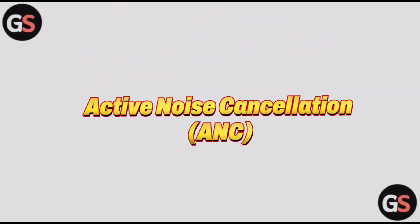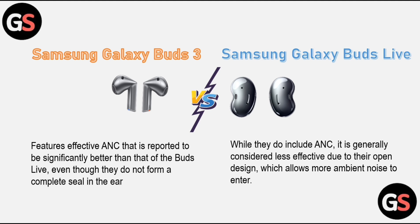Active noise cancellation: the Samsung Galaxy Buds 3 features effective ANC that is reported to be significantly better than that of the Buds Live, even though they do not form a complete seal in the ear. The Samsung Galaxy Buds Live does include ANC, but it is generally considered less effective due to the open design, which allows more ambient noise to enter.